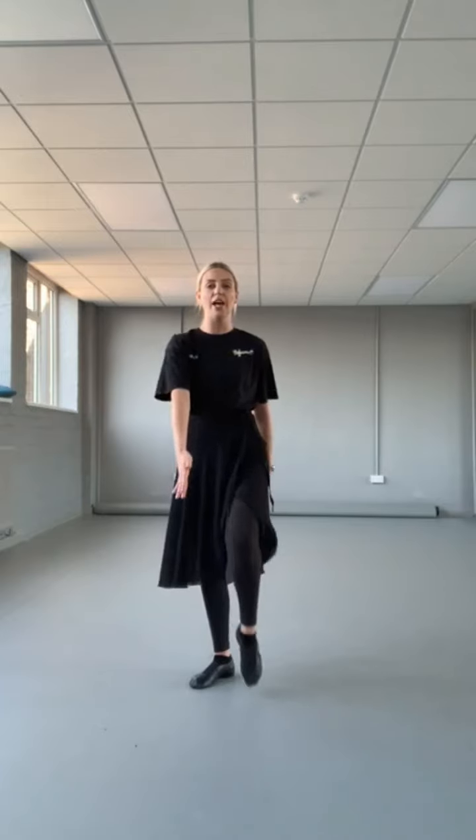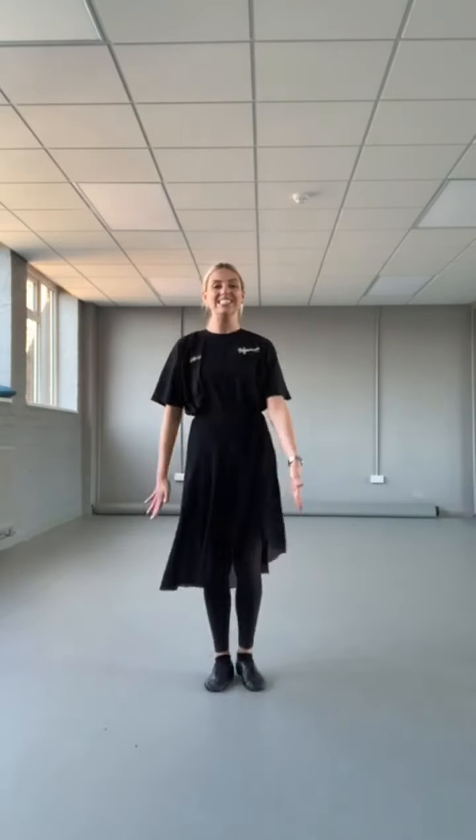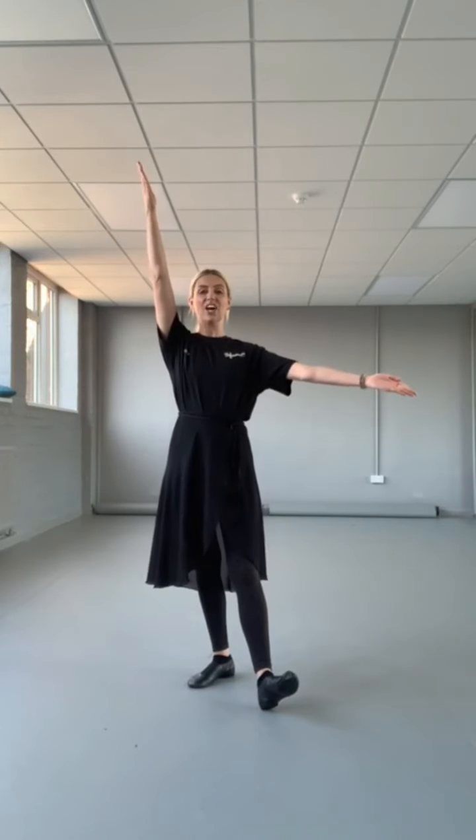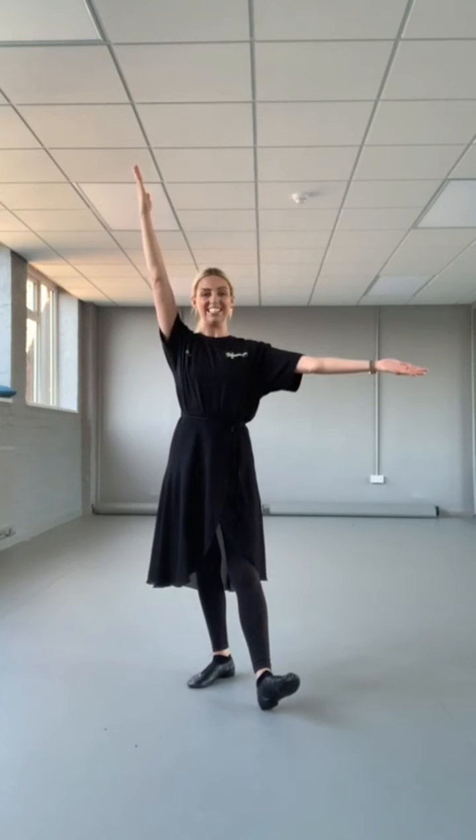Then we go back to our heels: one, together; two, together; three, together; four. This time we just do six marches — swing the arms. High knees, point your toes: one, two, three, four, five, six. We go clap — ta-da! This arm goes right up to the ceiling and the other arm out to the side, lifting the toe up. And that's the end of that one. So that's the flex and march.